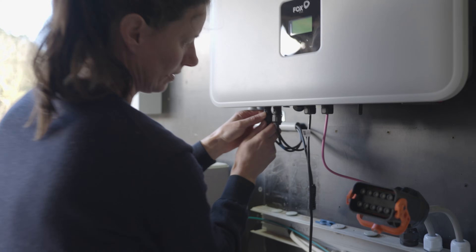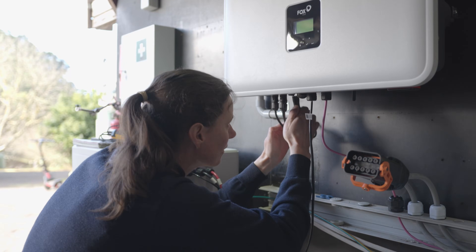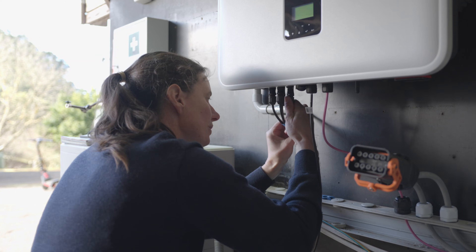Glenn Morris here from the Smart Energy Lab. You may have seen some sneak peeks at the Fox ESS H3 hybrid. We did an eight kilowatt three-phase hybrid install, and we actually upgraded it to a 15 kilowatt unit because we wanted a bit more capacity. It's actually running my editing suite here at the Smart Energy Lab, and that was a piece of cake — same form factor, same mounting, basically plug and play. Just set the country code and off you go.